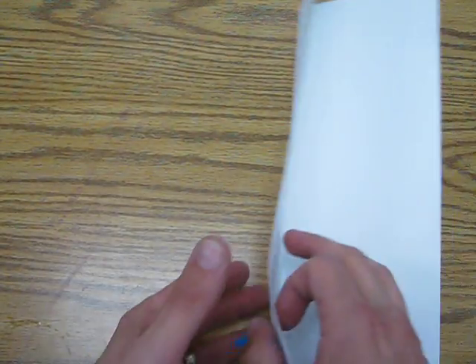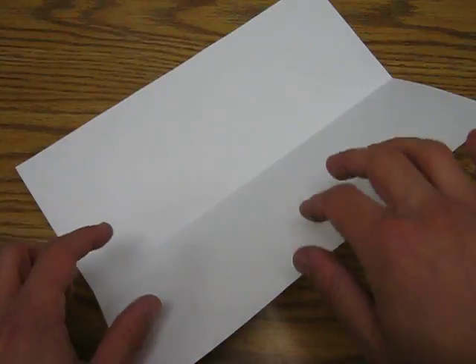We're going to make a little rainbow fish. First you're going to have a piece of paper that looks like this — you want to have it open like a V. Then think of two primary colors: red, yellow, or blue.